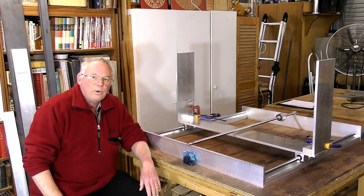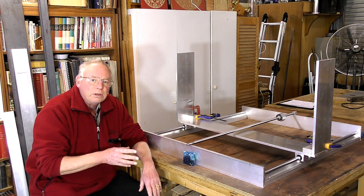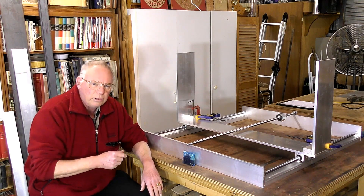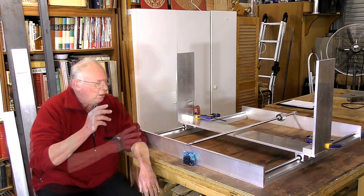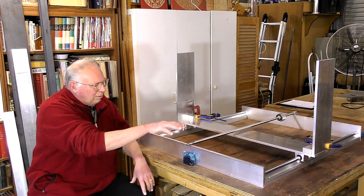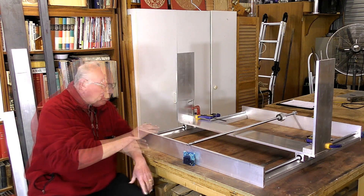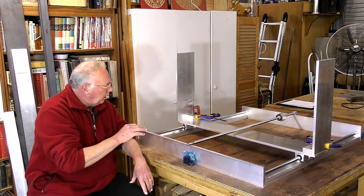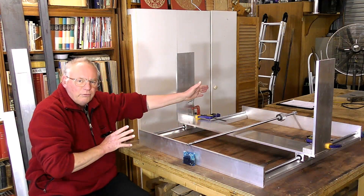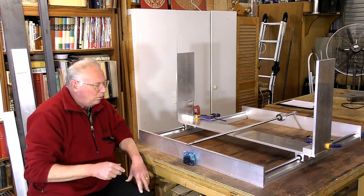Hello and welcome to the first of approximately 14 or 15 videos I'm going to make manufacturing this benchtop CNC router. The operational footprint is going to be about three feet by three feet, which is roughly 900 by 900 millimeters.